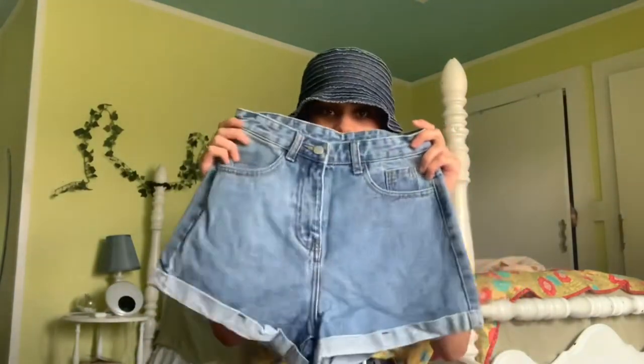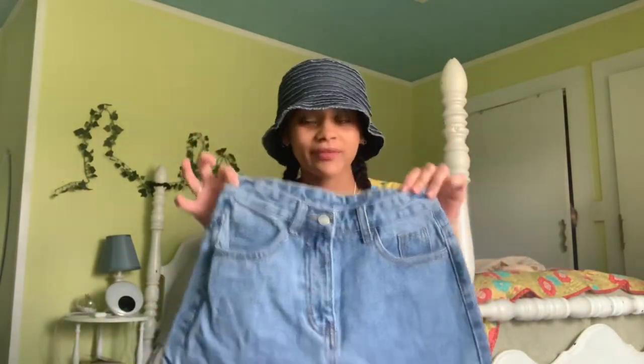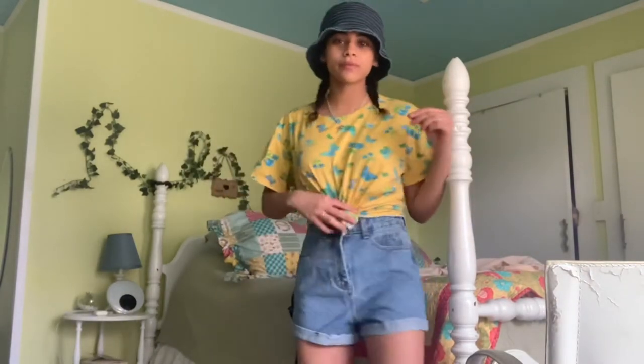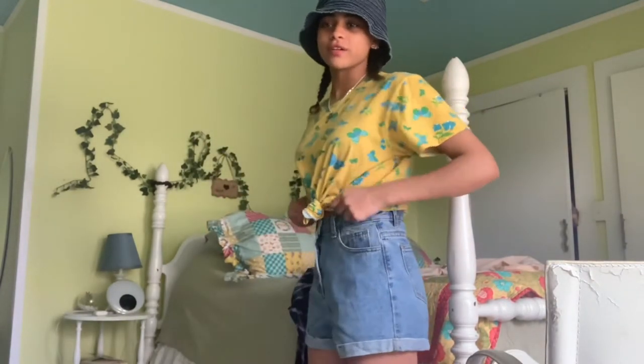We got some shorts — let's hope they fit. I'm very particular, I like long shorts. Let's go! They actually fit pretty well — they're a good one.